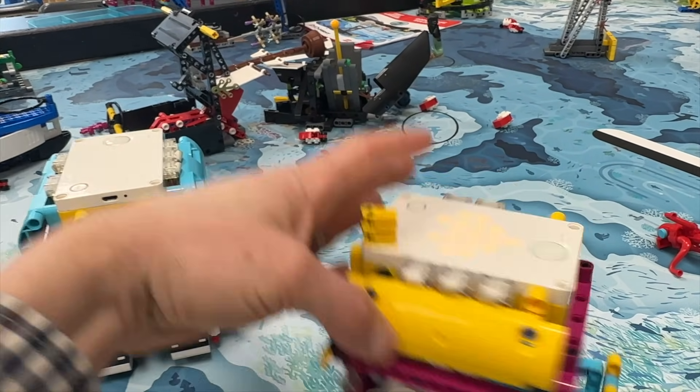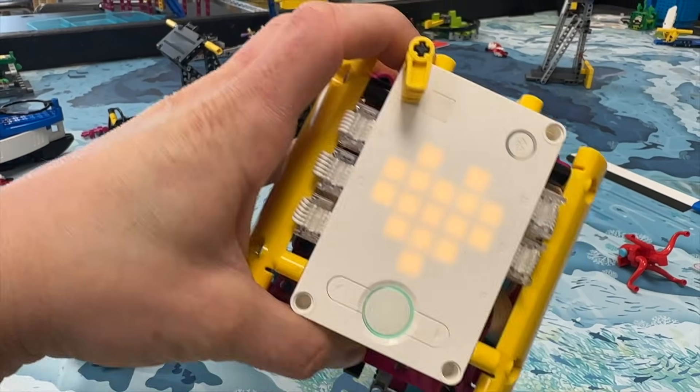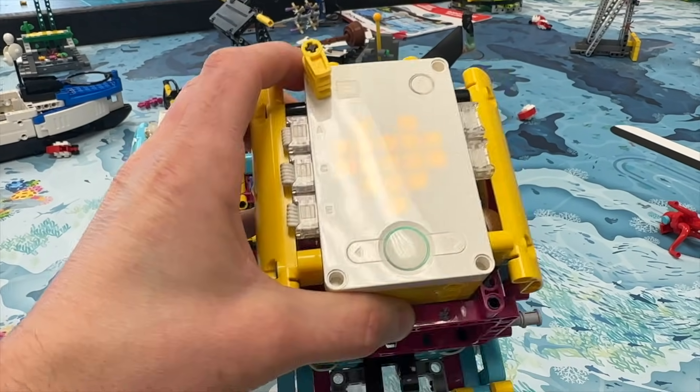The hub allows you to very precisely do a couple of different things. It has what's called a gyroscope, and the gyroscope is what is going to help us get perfect turns every single time. But that's not all — I want to show you some tips.